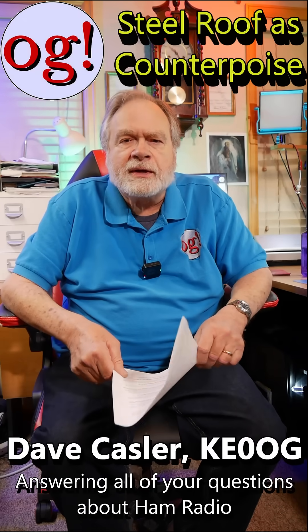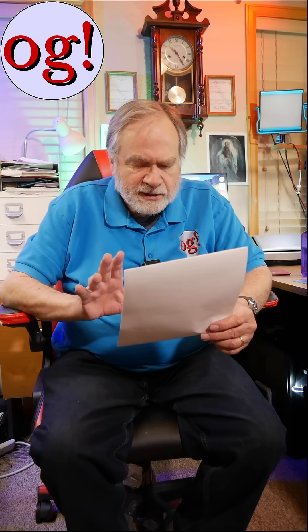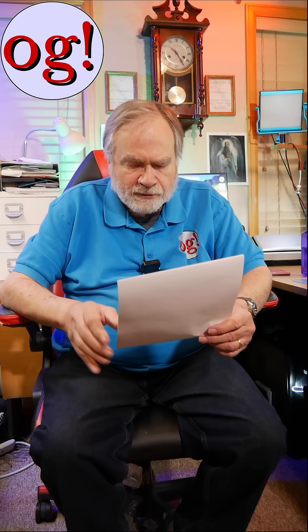I'm Dave Kassler, amateur radio call sign KE0OG, and we're answering questions that were put up against my videos by commenters. This is from SoCoGuy on the HV-4E, the new vertical from Cushcraft.